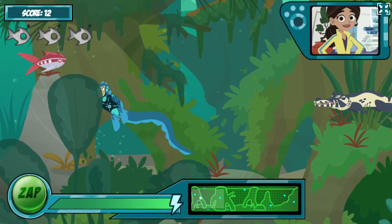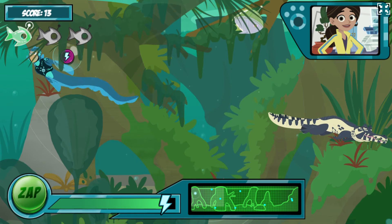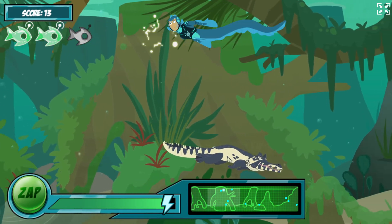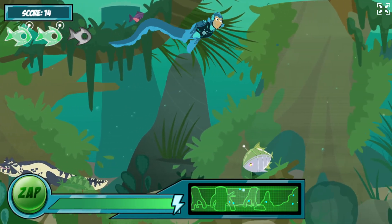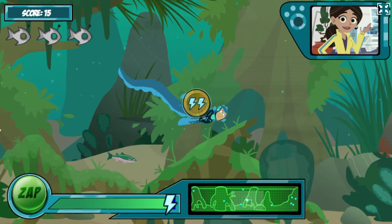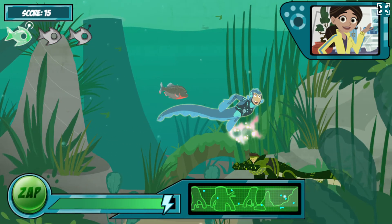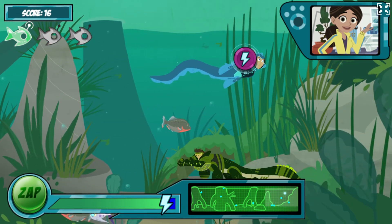This power suit works great! Electric eels have special organs in their bodies that give off electrical charges. Electric eels can release different levels of energy, from high to low. I've set the power suit to a low stun, just enough to zap these robofish and scare off caimans without hurting them.